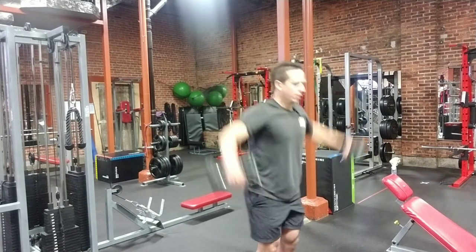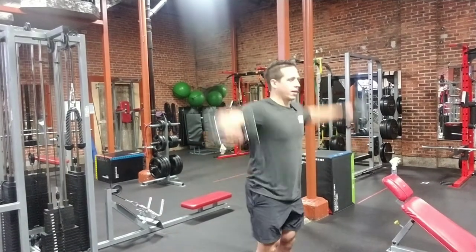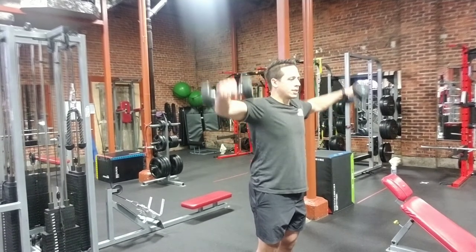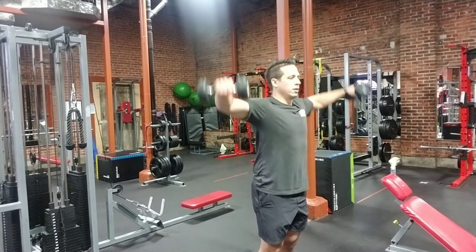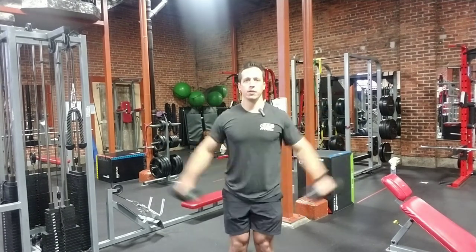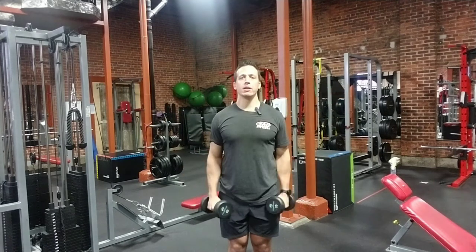Try to avoid the swing where you're just kind of catching momentum. You want to control that weight on the concentric and the eccentric. About 90 degrees, nothing higher than that.